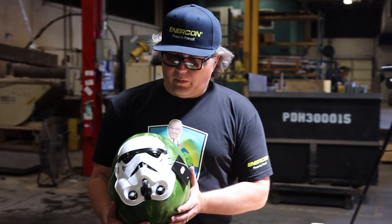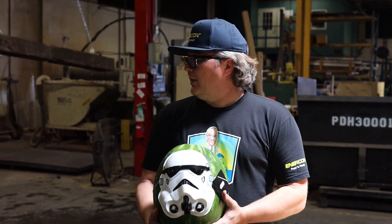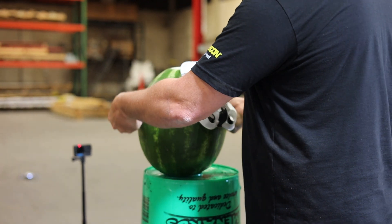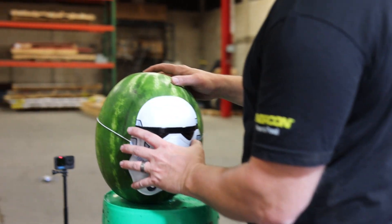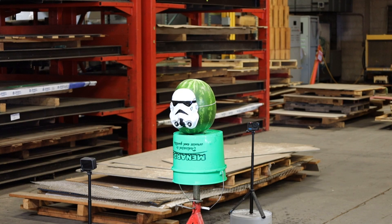Third up, we have our Stormtrooper Watermelon. I don't think it's going to survive, but we'll see. Three, two, one, drop!